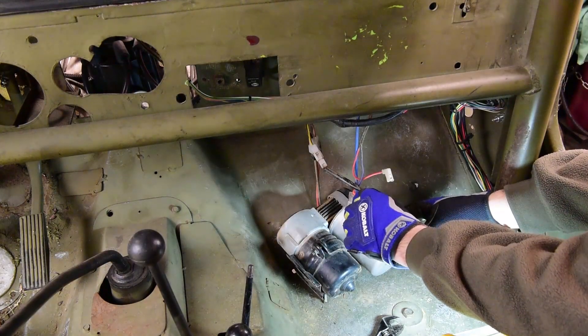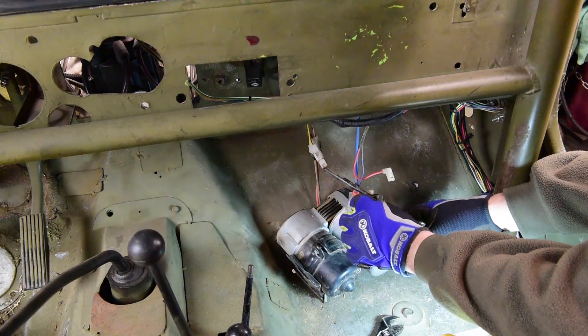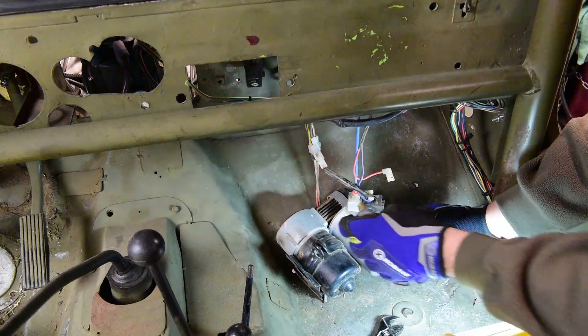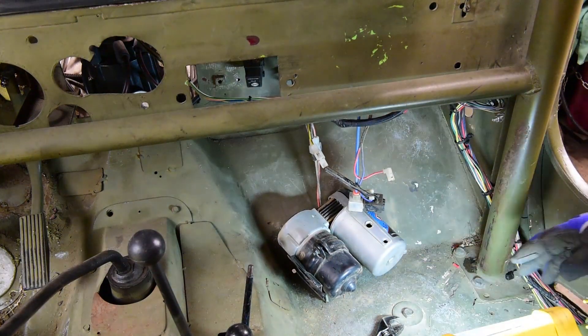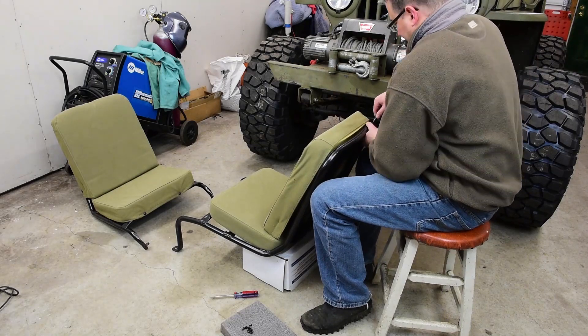While I was working on that, I needed to take the ARB air compressor out from underneath the dashboard. So I went ahead and finished installing the ARB line to the rear differential and the solenoid that needed to be screwed into the pump in order to make that work.